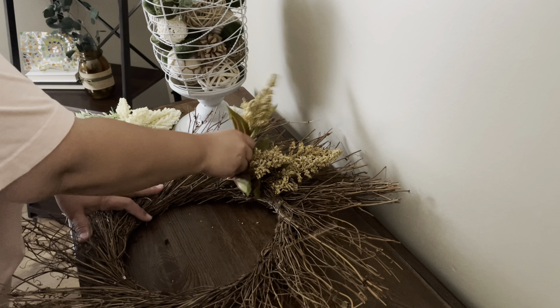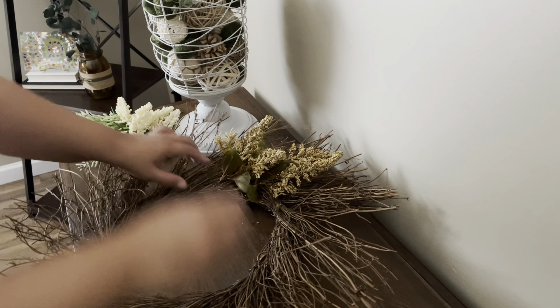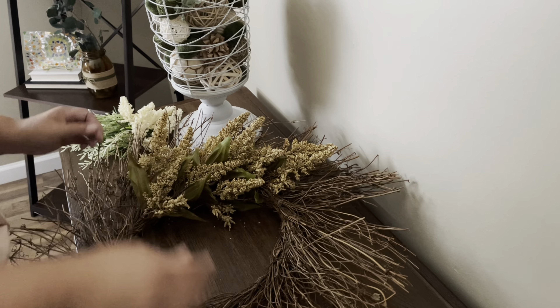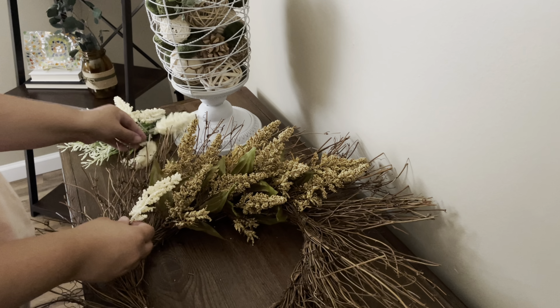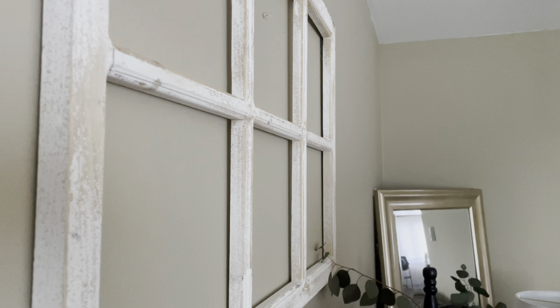I decided to just DIY real quick, real simple, this wreath to put on my windowpane. After I took down the tulip wreath, it just looked way too bare. So I just put this together real quick just to have something there until I decorate for fall.